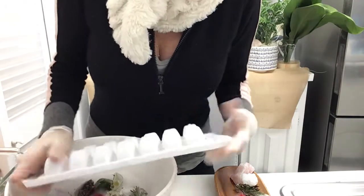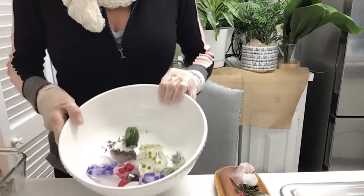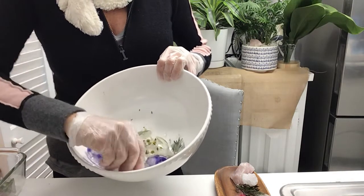Look at that. I just feel like it's one big apothecary ice. Beautiful. Now we're going to display them and put them in our drinks, and I'll show you that soon.